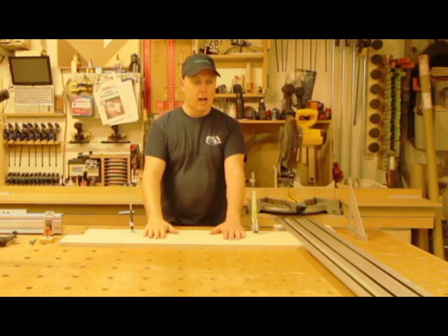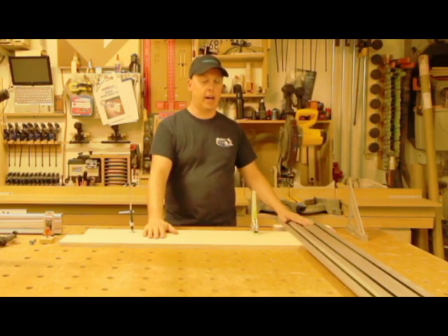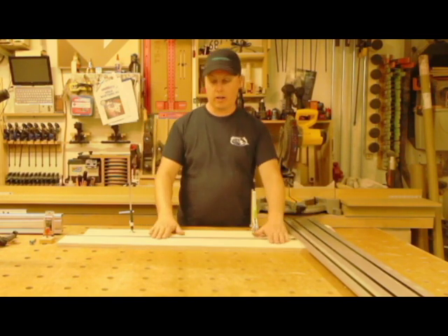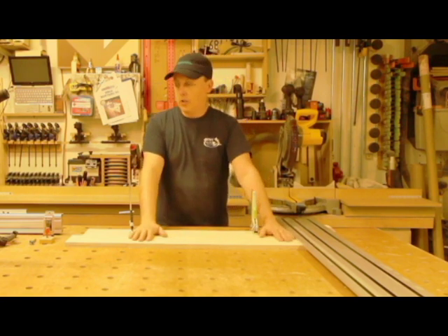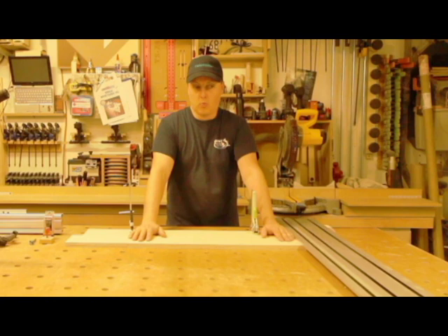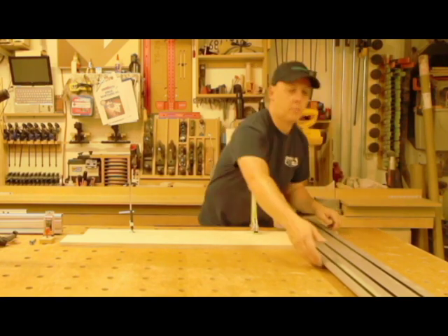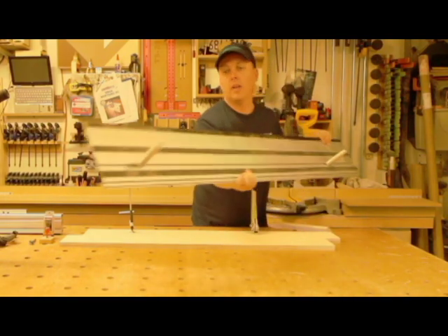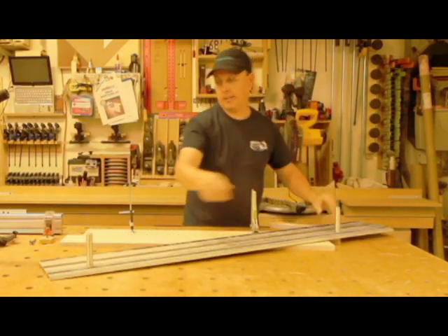A couple things I wanted to do is really show you how I laid out having a guide rail here for doing repetitive cuts for cross cutting. I could do up to a 40-inch cross cut, which is more than what you're going to get on the Festool MFT table. Underneath here, I've got some rail dogs, is what they would be called.